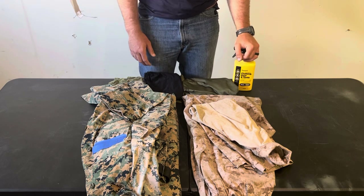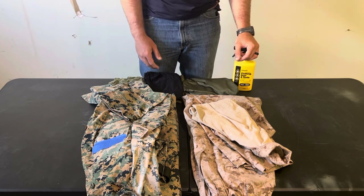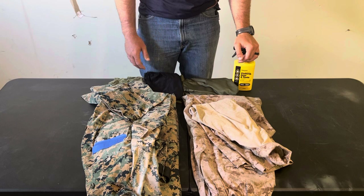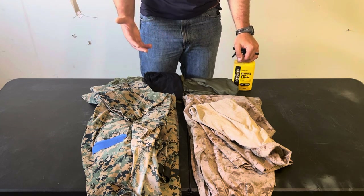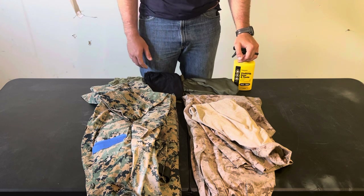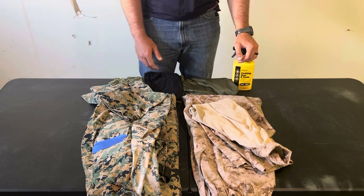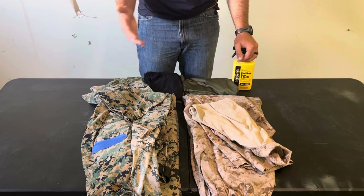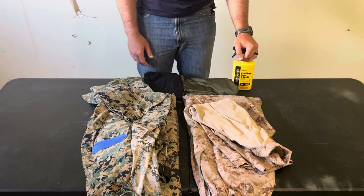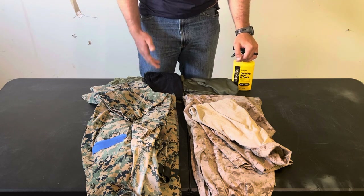The way I think about my uniform is like a shell. It's the only thing that's between me and the elements. I'm laying in the dirt all the time, I'm in the mud, I'm in the rain, I'm in the snow — and the only thing that's between me and that is my uniform.